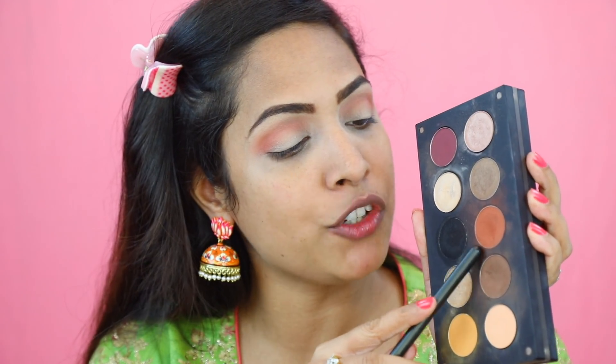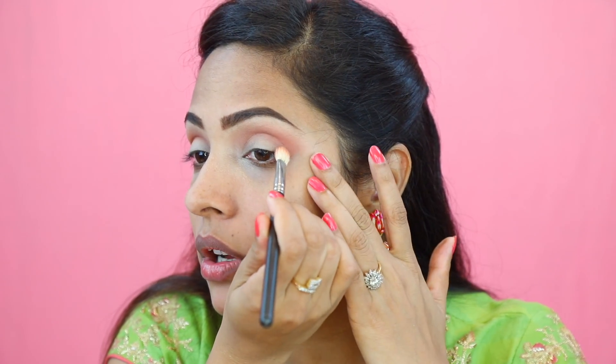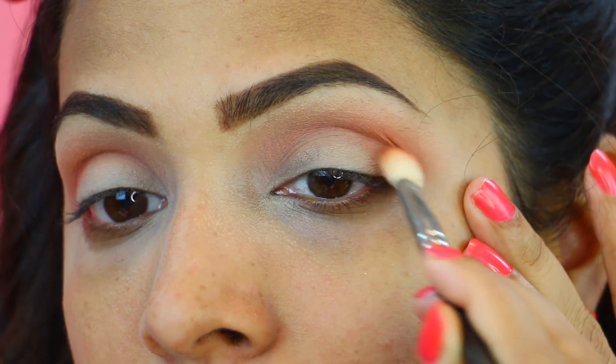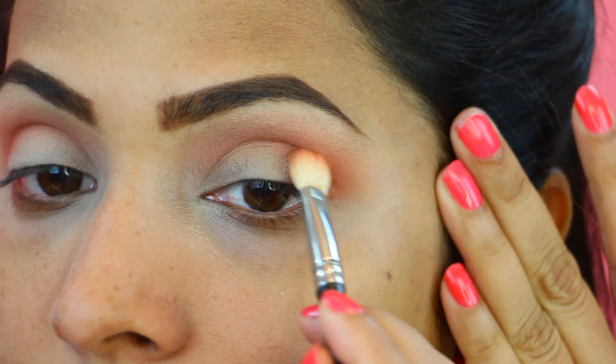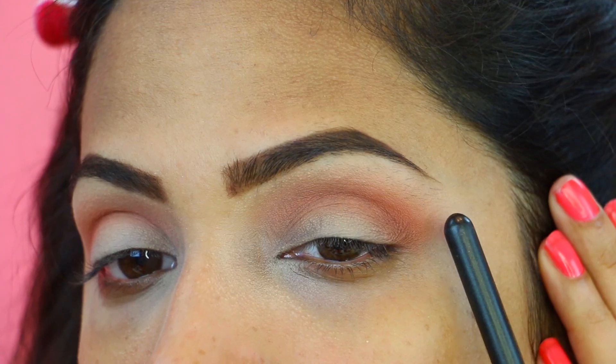Now I am going to pick this eyeshadow which is a darker version of orange. I want this look to be very faded — orange fading into a light orange. That's why we are using multiple eyeshadows. Pick the eyeshadow and apply it in the crease by doing padding motion, then blend it. You can already see there are three different colours fading which looks really pretty in real life.